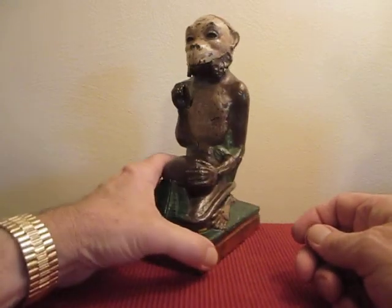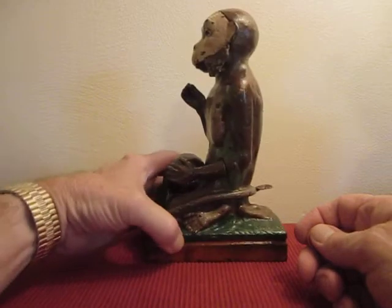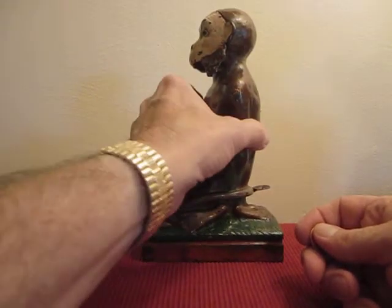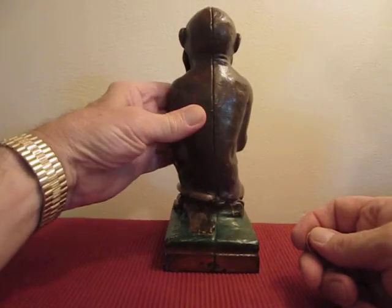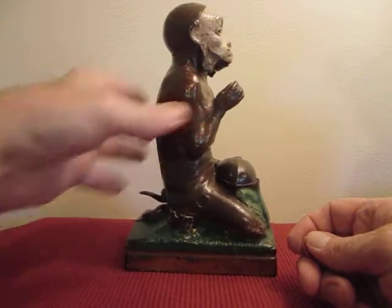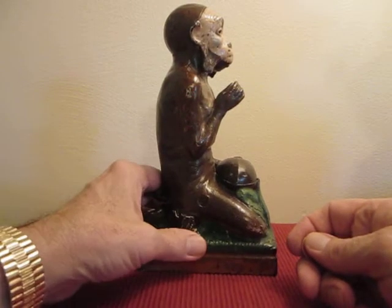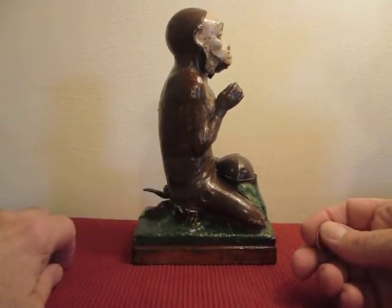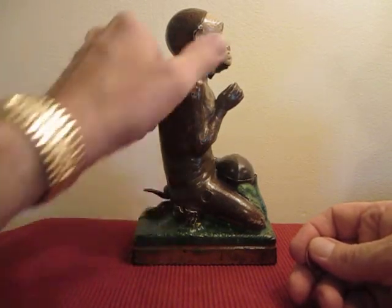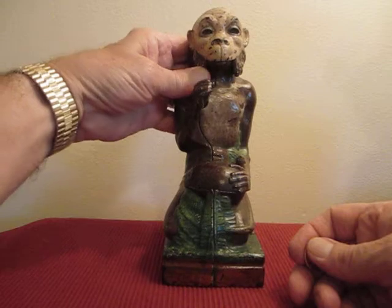I'll show you that from the side. You can see here from the back there's a lever right there that you press. Come from the other side here — see what it looks like from the side as you make the full turn.